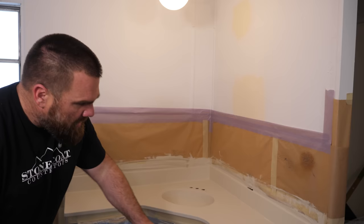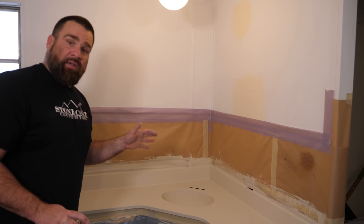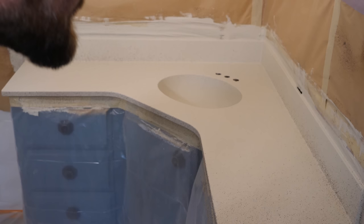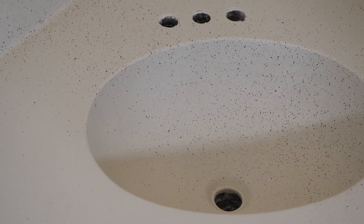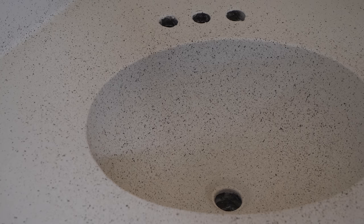We've already tested the spray nozzle. Starting on the edges — I've plasticized off the cabinets and papered off above the backsplash. Now hitting the top of the backsplash. Focusing in the sink, but getting stone spray all over the place — that's okay, because I'll feather the countertop back into it. I'll feather the surface back into the sink.